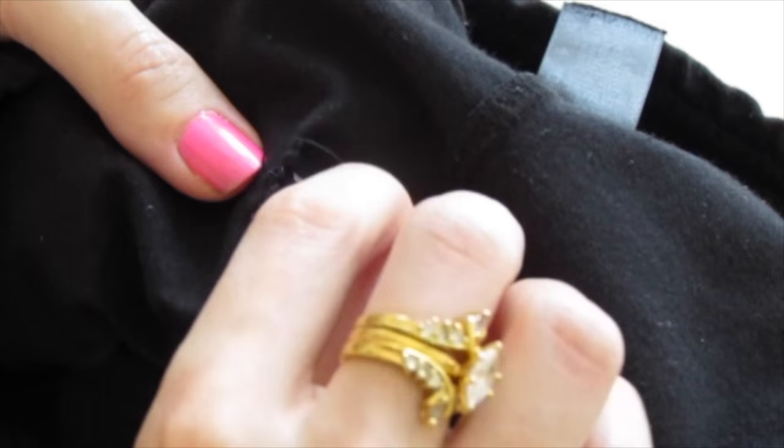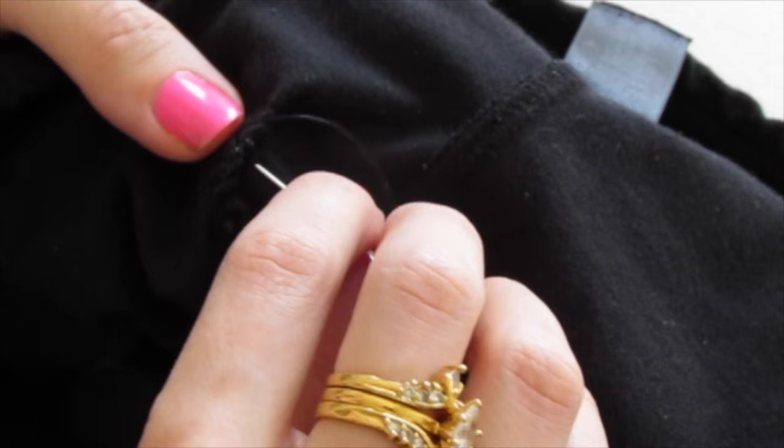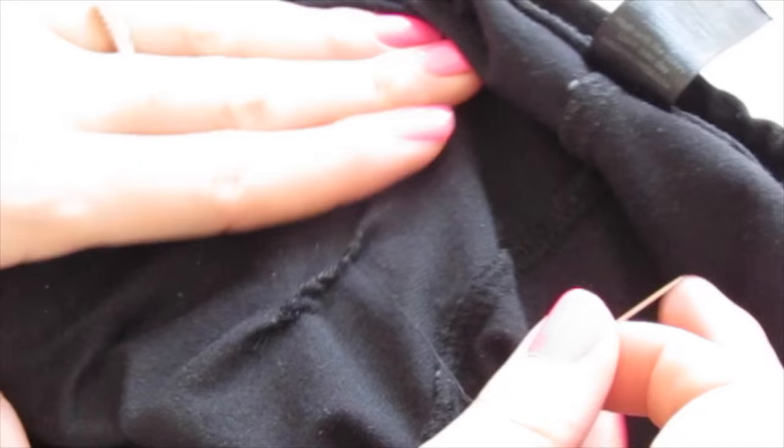Just do that all the way up until your hole is sewn shut. We're running out of thread. We're going to put our needle through the fabric, and then back through that loop and pull tight. That's how you knot off. You're going through the fabric, and then back through this hole and pull tight. So now we can cut our thread free.